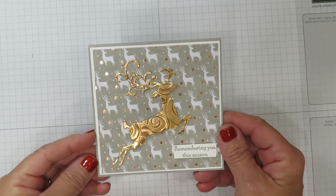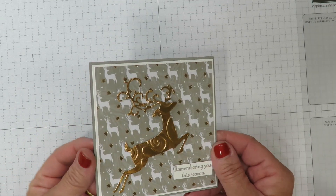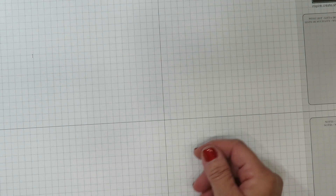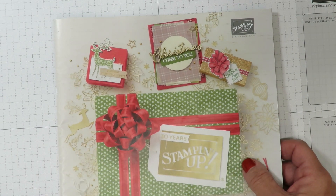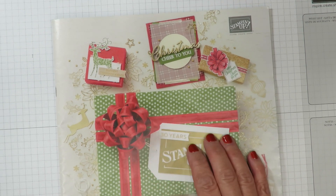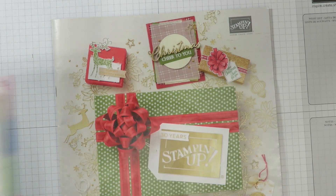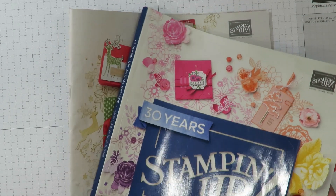Here's the card that we're going to be making today. Isn't this stunning? That little bit of copper in that Designer Series paper is absolutely beautiful. That all comes from the Joyous Noel Designer Series paper and that's part of the holiday catalog. If you don't already have a Stampin' Up demonstrator and are interested in purchasing Stampin' Up supplies, I would be more than happy to send you a complimentary copy of the holiday catalog and/or the annual catalog. Just leave me a comment below.